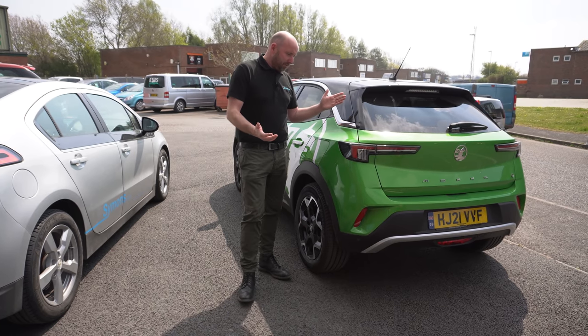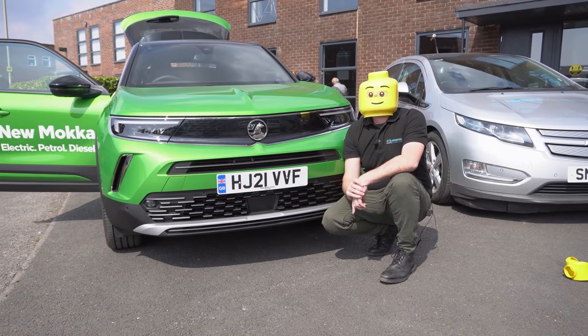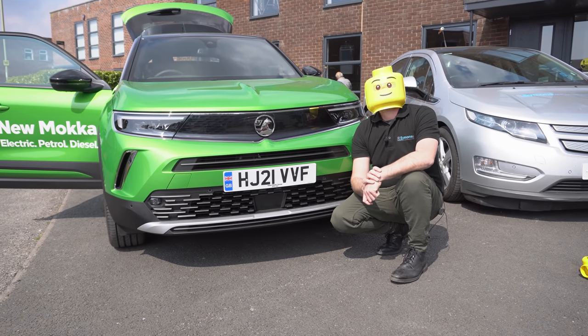This one in its fetching green — well, I think it looks quite good, suits it, it's a bit of fun. I think the front looks a bit like the visor from a Lego man, don't you agree?